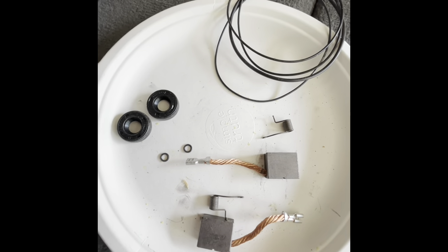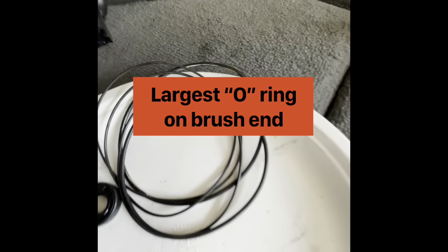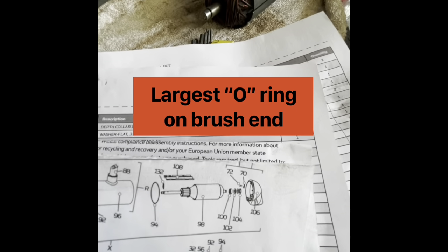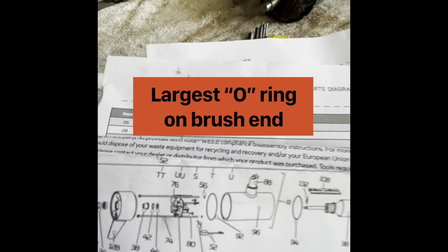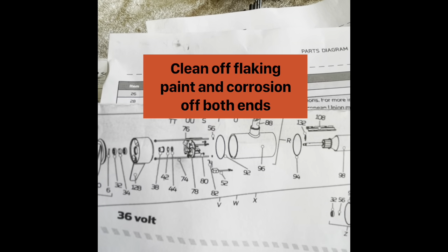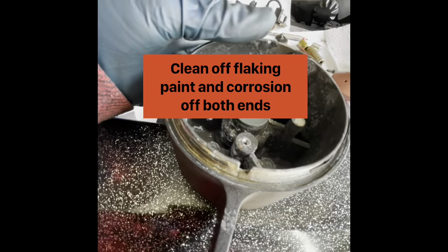They're already installed and confirmed. On this end, number 92 is the larger of the O-rings that comes with the kit. Get your calipers out and make sure you've got the larger one. The fatter one goes on the brush end. Got all my brush parts, got the other collars together. Now we're going to take this piece where the seal goes and clean it all up, then grease the seal to keep it from folding or ripping.